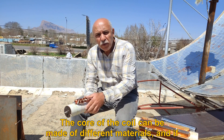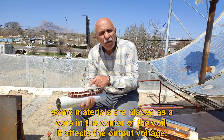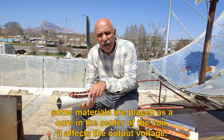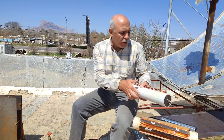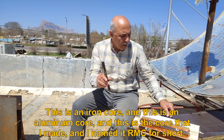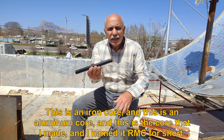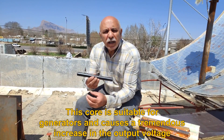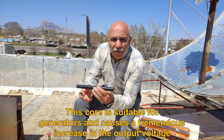The core of the coil can be made of different materials, and if some materials are placed as a core in the center of the coil, it affects the output voltage. This is an iron core, this is an aluminum core, and this is the core that I made and named RMC for short. This core is suitable for generators and causes a tremendous increase in the output voltage.